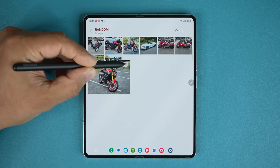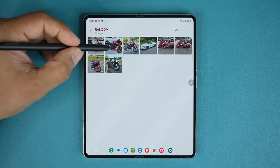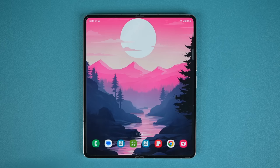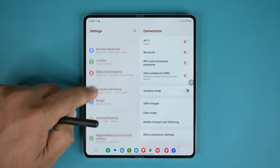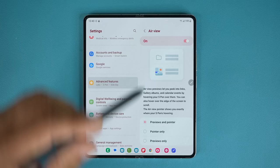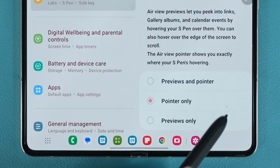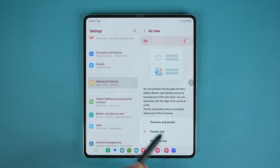Hovering over the delete option is also part of Air View. You can quickly preview a larger version of a photo before even opening it. This feature does need to be enabled — it should be on by default, but to check, go to Settings > Advanced Features > S Pen > Air View. You can enable previews only, pointer only, or both. The pointer is the small dot you see on screen when you bring the pen close. It's recommended to keep both 'Previews and Pointer' enabled.